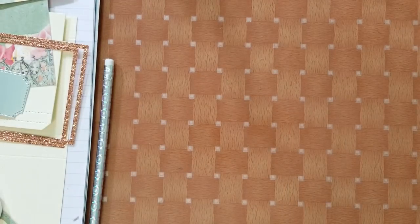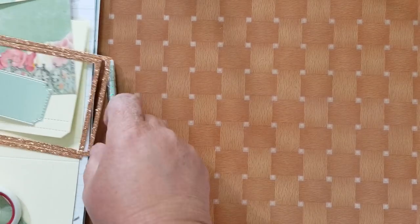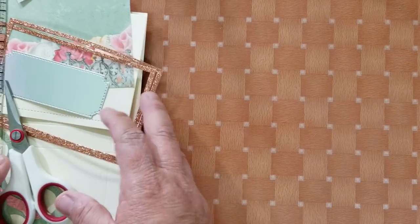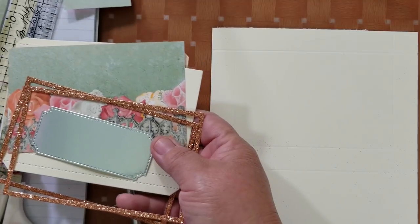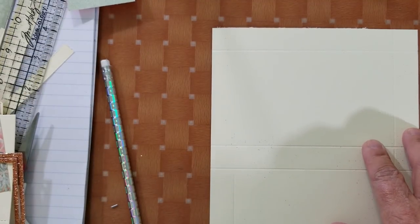Let's get started. Being that this is a new phone, I'm not sure if it stops recording at a certain point. The first thing you need is a piece of paper that measures six and three-eighths by eight and a quarter.